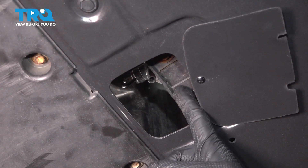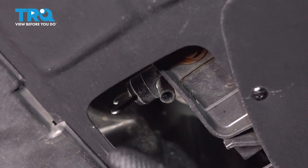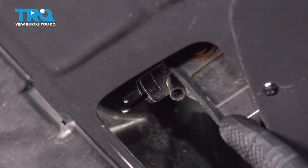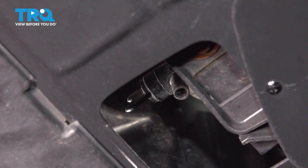As far as this drain plug is concerned, we want to make sure we have a collection receptacle under this area. We're going to be turning this counterclockwise until coolant starts making its way out into the collection receptacle. Once the coolant stops coming out, we'll go ahead and close this off, dispose of the coolant properly, and we'll continue on.